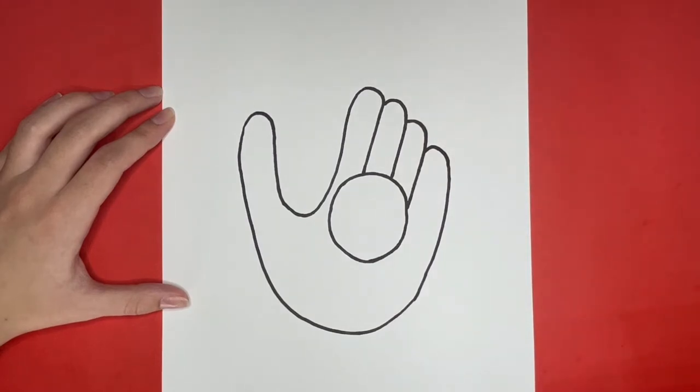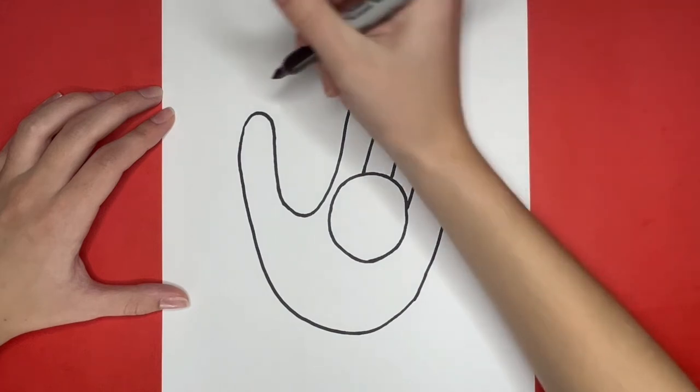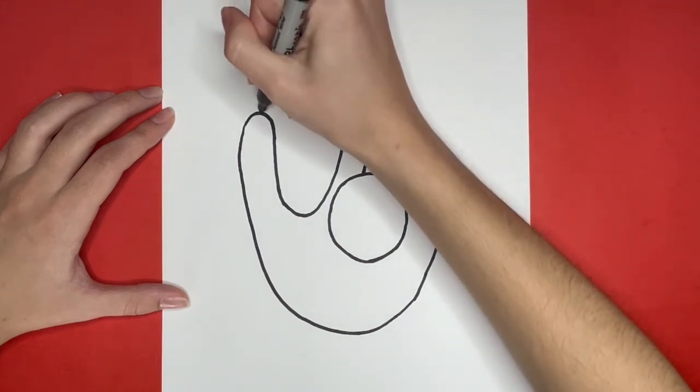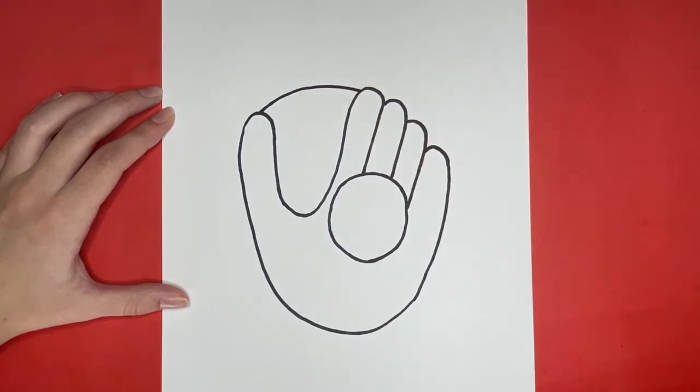For the next step of drawing our baseball glove, we are going to draw a curved line connecting the thumb to the pointer finger spot going right here. Then we are going to draw another curved line a little bit below that one.